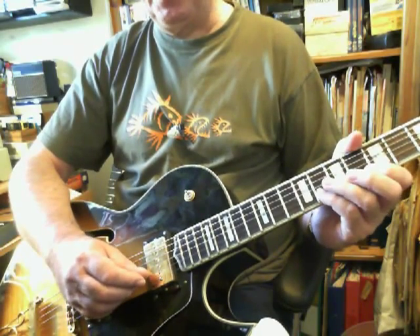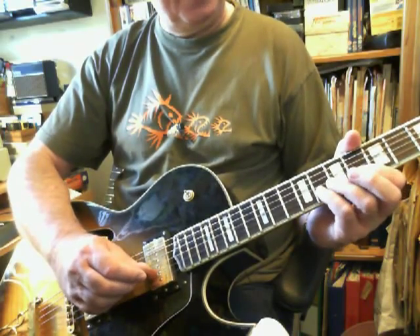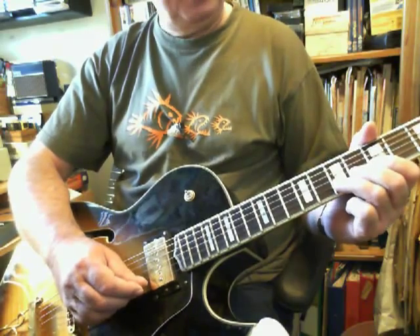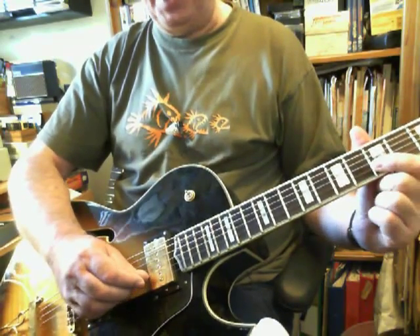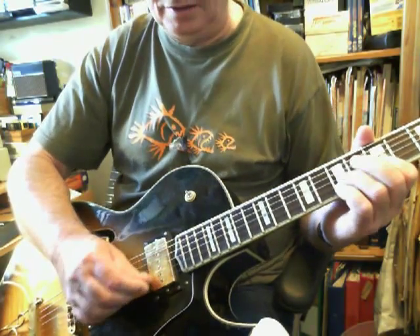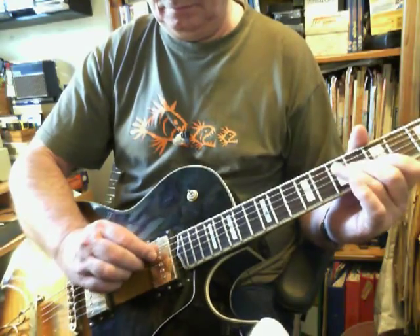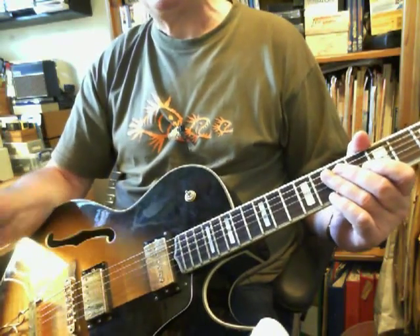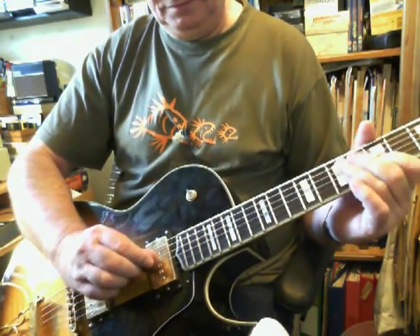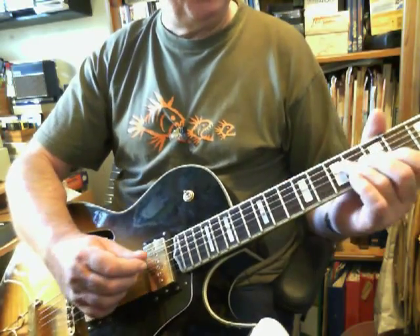What we've done on the second string was the reverse of what we did going up. It's the eighth with an up, the seventh with a down, fifth fret with an up, which puts us in a position to do the rake. And you can weave it into music in all sorts of ways.